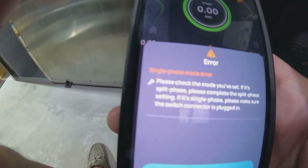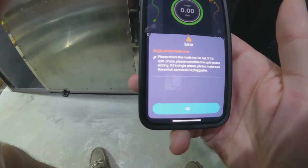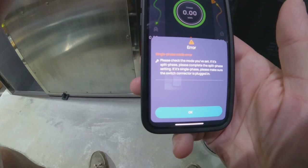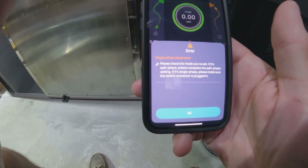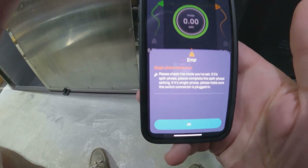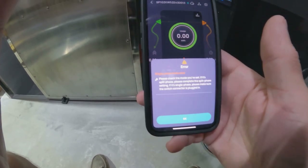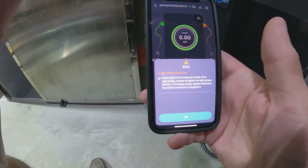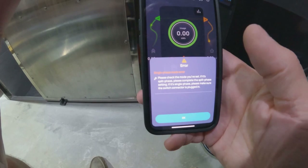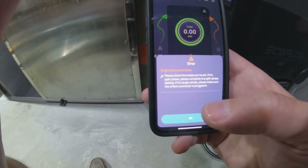This error says: please check the mode you've set. If it's split phase, please complete split phase setting. If it's single phase, please make sure the switch connector is plugged in. My switch connector is not plugged in, as it should be for split phase. But my problem is I can't choose split phase in the Philippines — it's not an option.